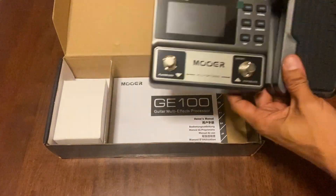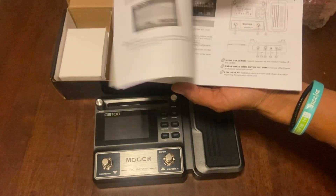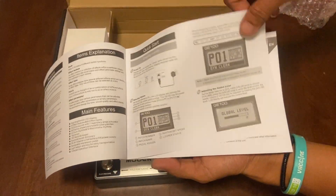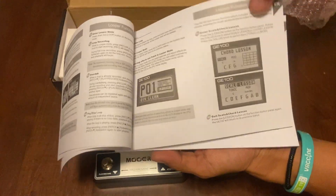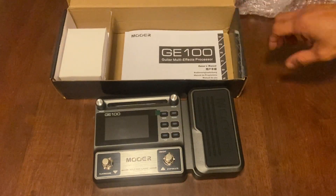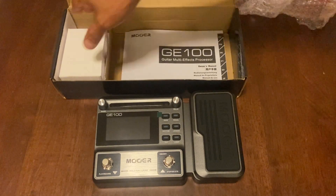We have the user's manual here — everything about this gadget, as guitar players call it. The user's manual has all the information and all the functions of this guitar effects unit. We'll have another video going through all the main controls of this guitar effects processor.